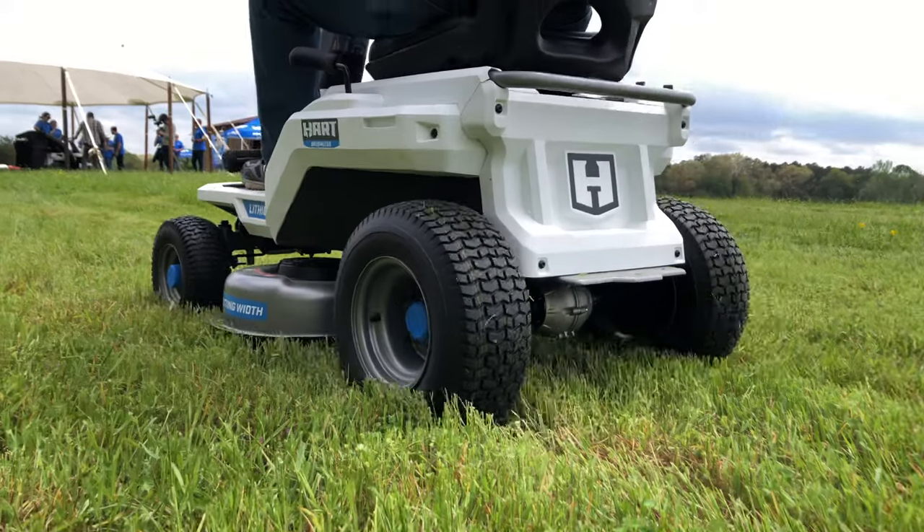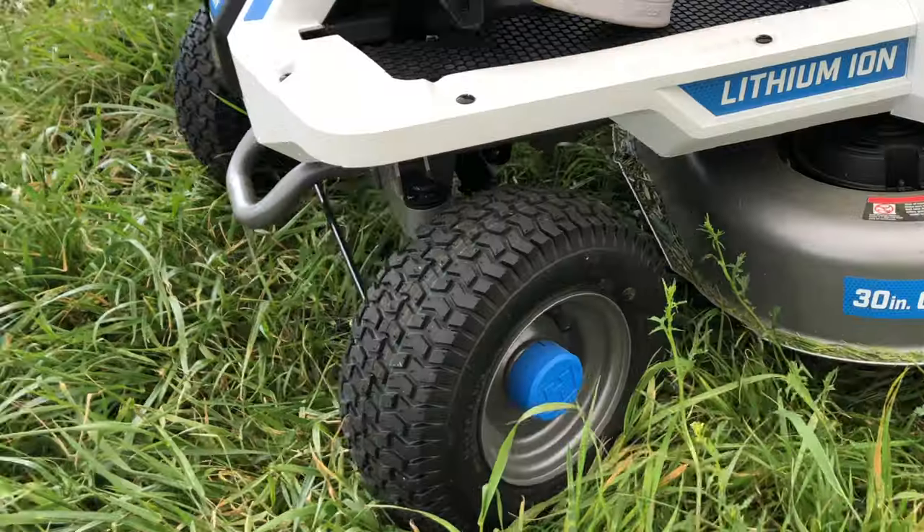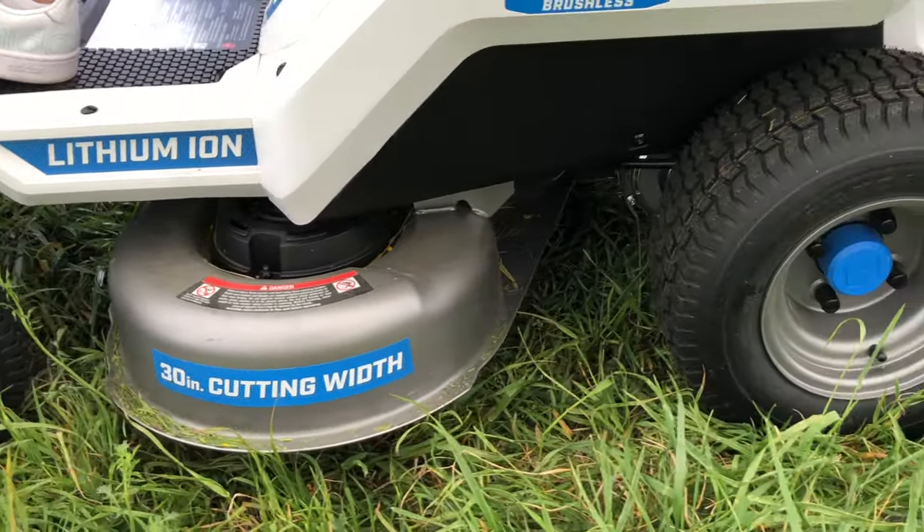One of the big deals for Hart is this mower jumps up to a completely new voltage level for them: 80-volt. Twin 15-inch blades handle the cutting, while three brushless motors take care of driving them and the rear wheels.